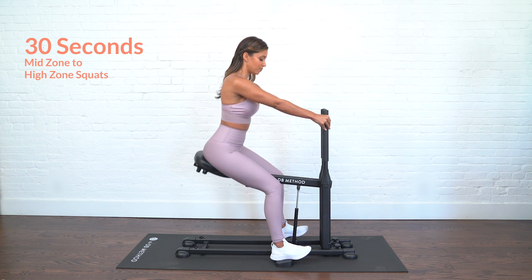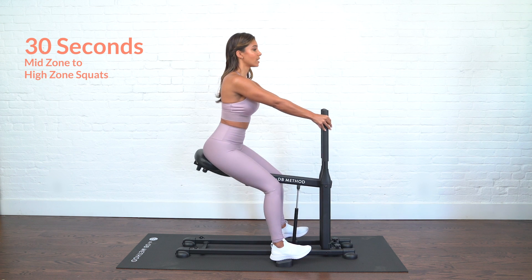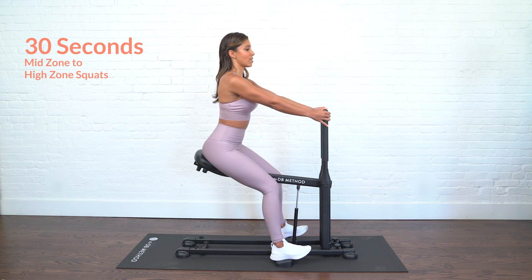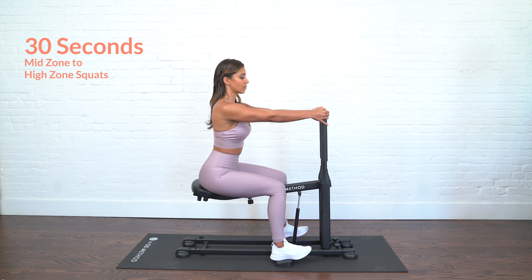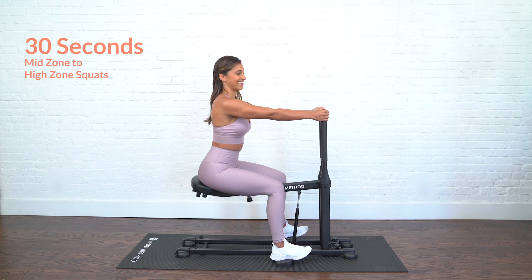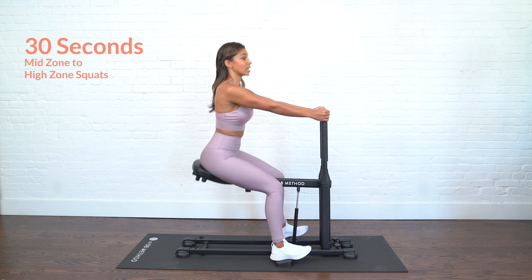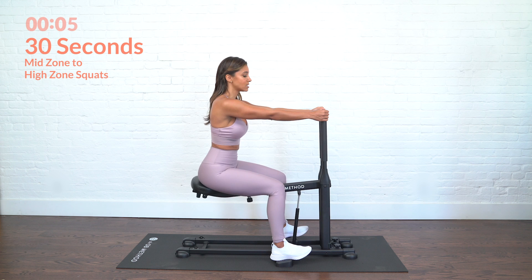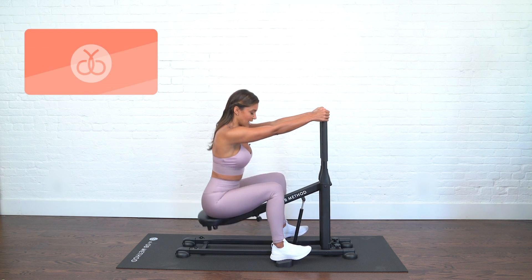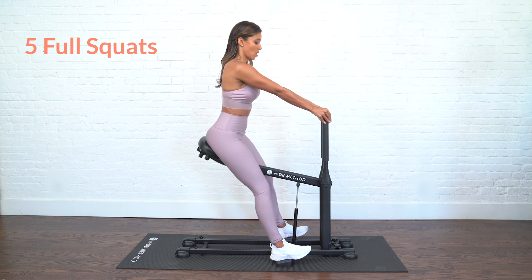Come back to this mid-zone; we're going to stay here for another 30 seconds, really building that burn. Move your feet around, find that perfect spot for you, keep your belly pulled in, light grip on the handrails, keep your breathing going, and try not to hold your breath. We're going to take it down to full range for five full range squats — in three, two, one, take it full range: all the way down for five, four, three, two, last one.